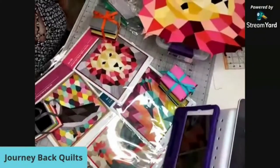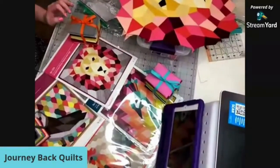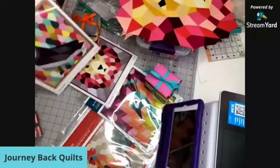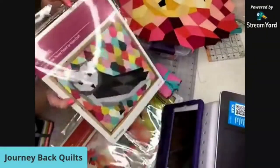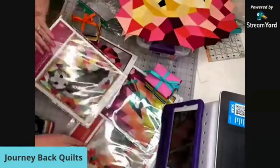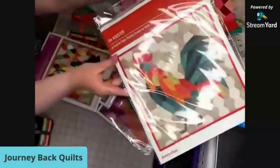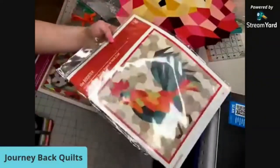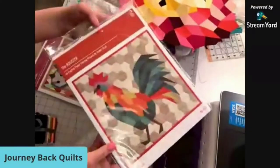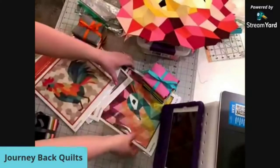Goodness gracious, okay, hopefully you can hear me again - so many technical difficulties. Let me get this screen here. Sorry about that. Here are the patterns we have available on our website. There's this cute owl, barn owl - you can see some reflection from the light - and the rooster. We just have lots of technical difficulties. Okay, and then the peacock.